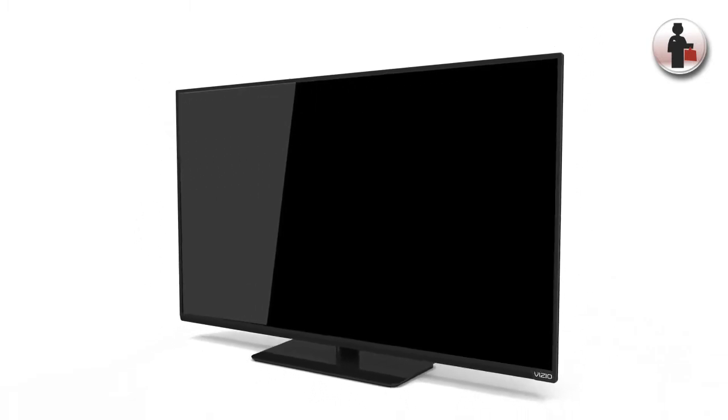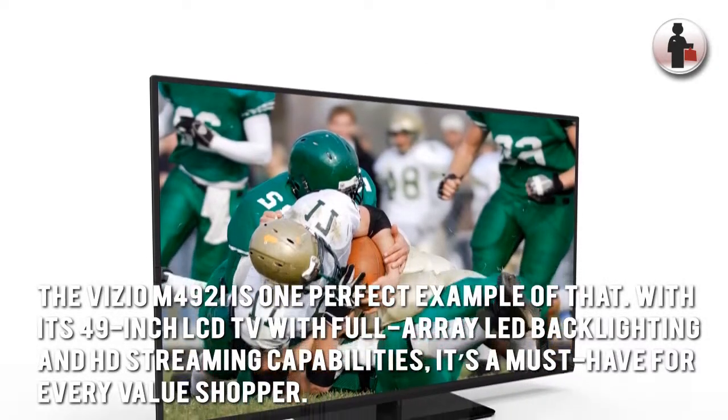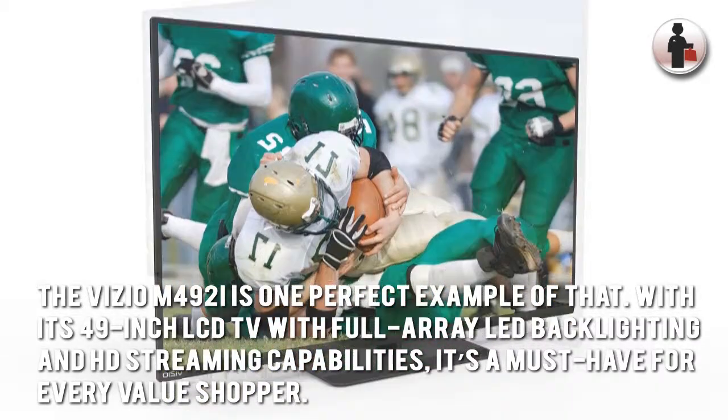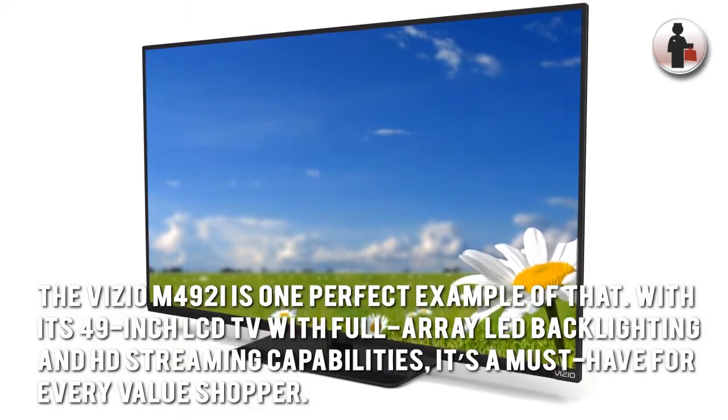Vizio promises upgraded picture quality and smart TV features in its 2014 M-Series, and the Vizio M492i is one perfect example of that. With its 49-inch LCD TV with full-array LED backlighting and HD streaming capabilities, it's a must-have for every value shopper.